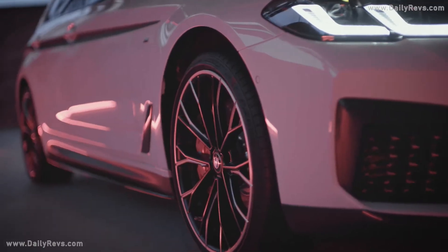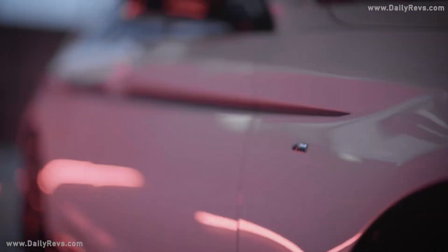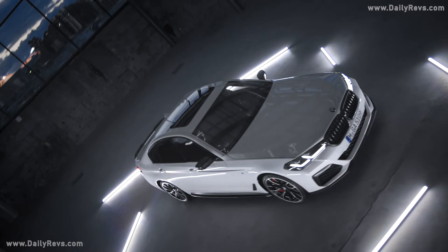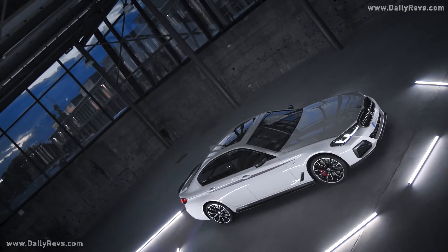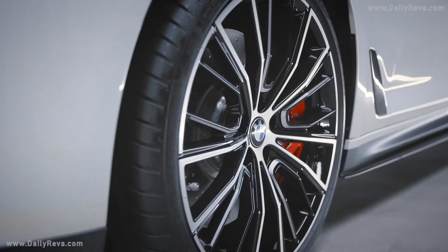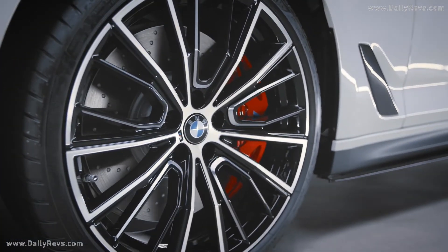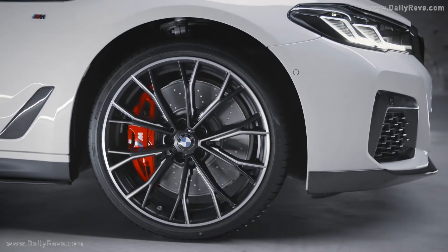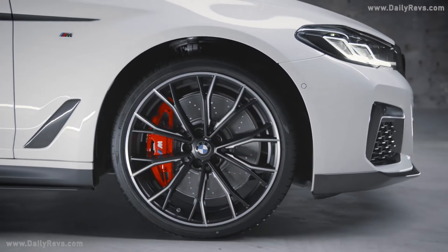Now let's have a closer look at the very individual and exclusive 20-inch M-Performance forged wheel. Just to give you an overview of the variety of wheels, we have installed different types on our model here. While we installed the multi-spoke 732M bi-color design in jet black on the driver's side, you can see the double-spoke 669M in jet black matte at the passenger side.